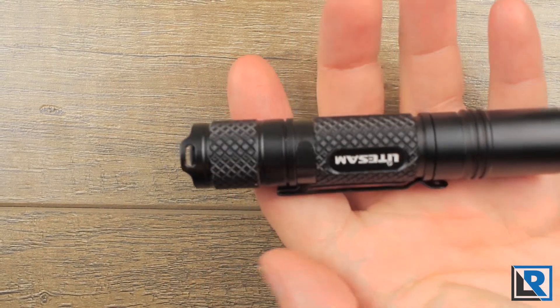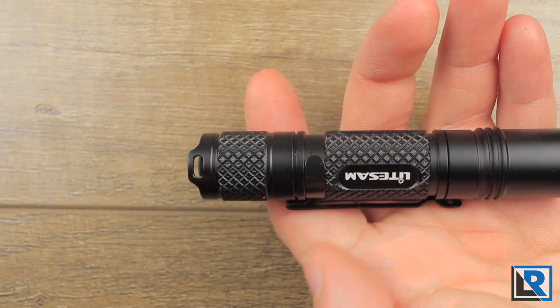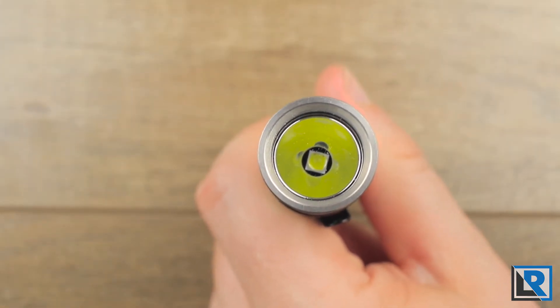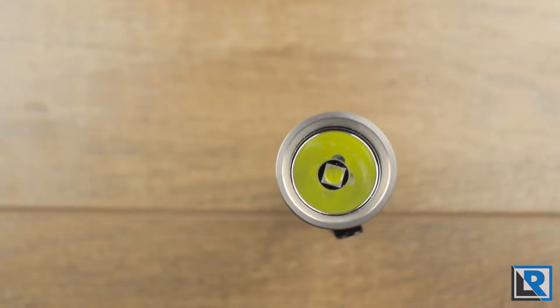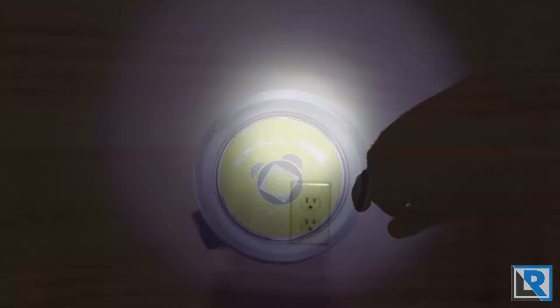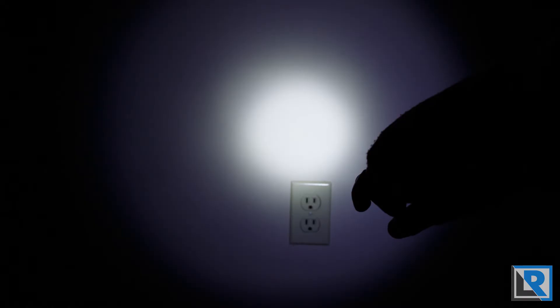The switch is a loud mechanical switch, and I had no problems with it activating accidentally in my pocket. The lens is smooth and decently deep, and the LED is nicely centered. This light uses a Cree XPL in cool white, and it's one of the most cool tints I've seen on a light this year.